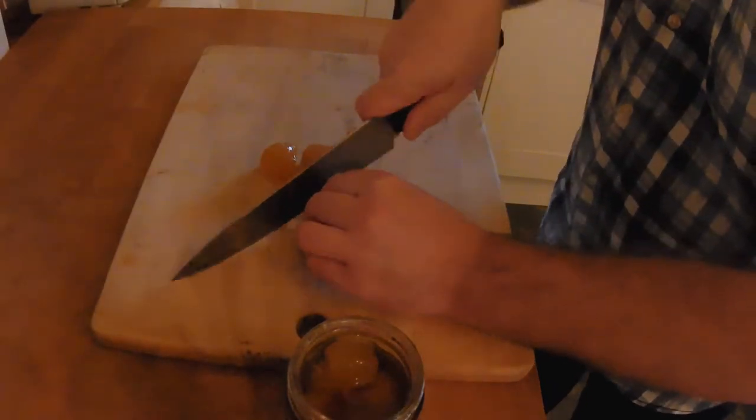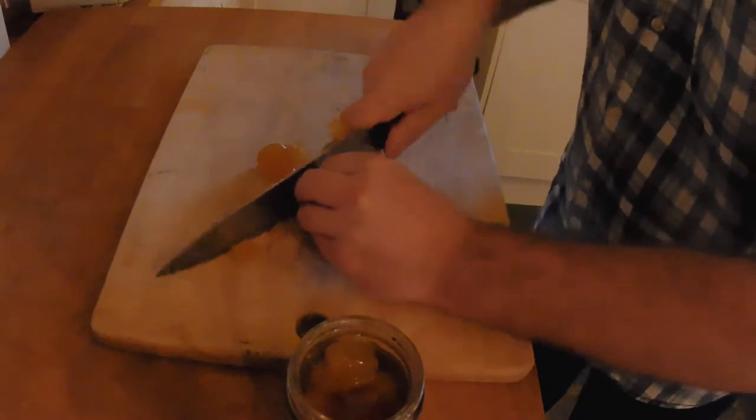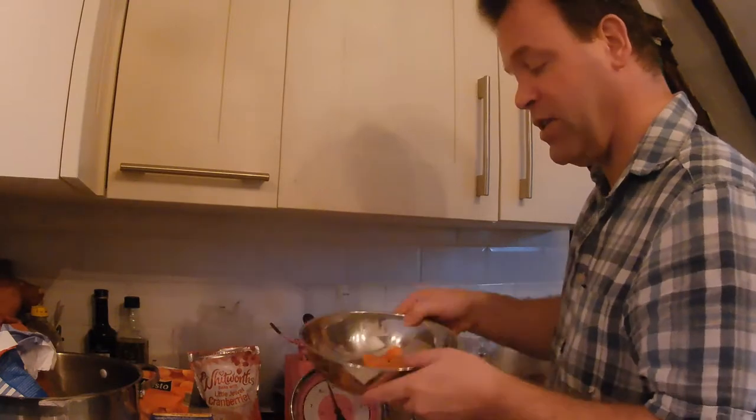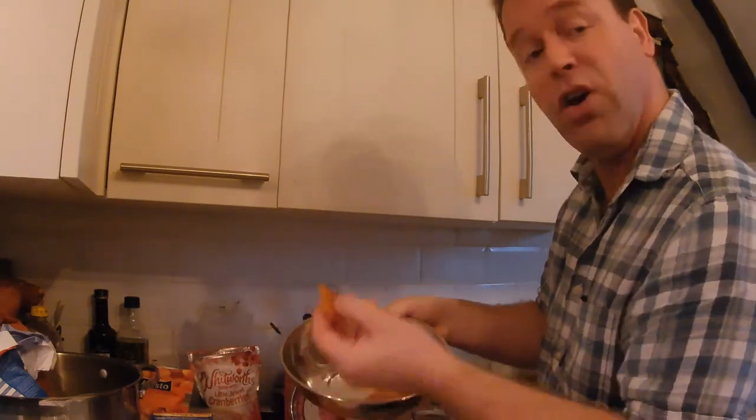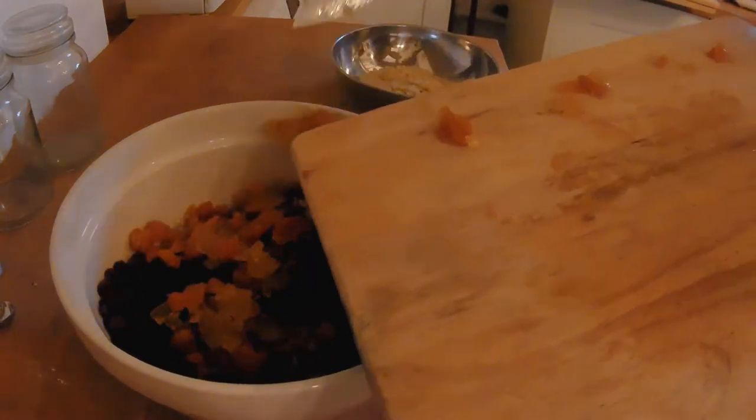That is absolutely wonderful. Chop it up — it's a nice roll. Don't want it too small because this is all about the flavour. Scrape that to the side and repeat the process with our apricots. Dried apricots, really wonderful. Right, this all goes in the pot — stick it in.